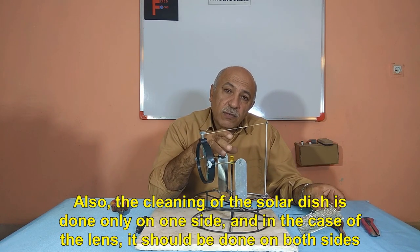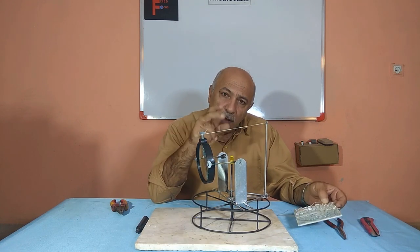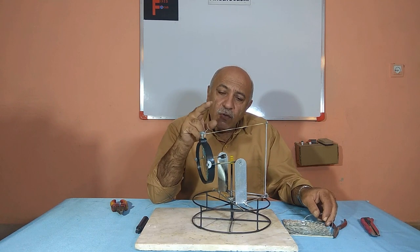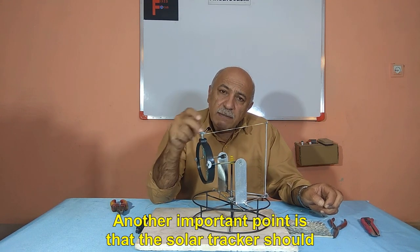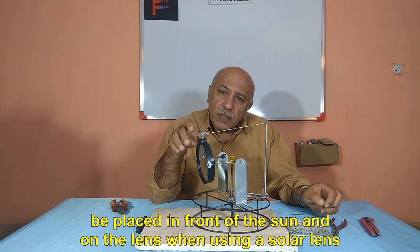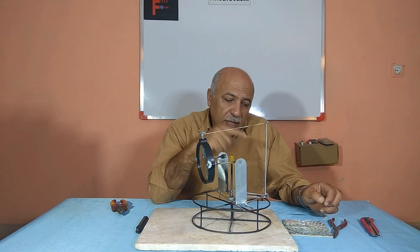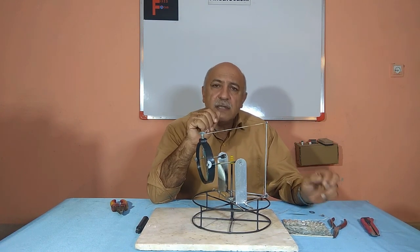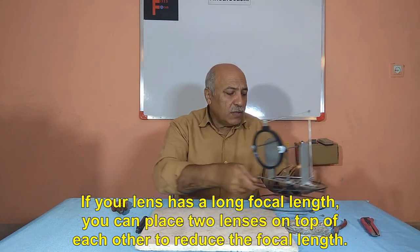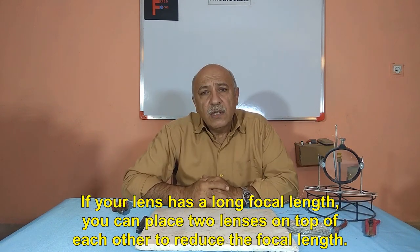The cleaning of the solar dish is done only on one side, but in the case of the lens it should be done on both sides. Another important point is that the solar tracker should be placed in front of the sun and on the lens when using a solar lens. If your lens has a long focal length, you can place two lenses on top of each other to reduce the focal length.